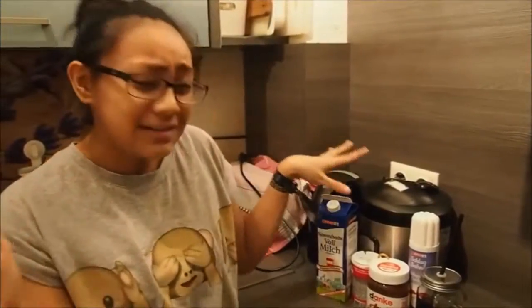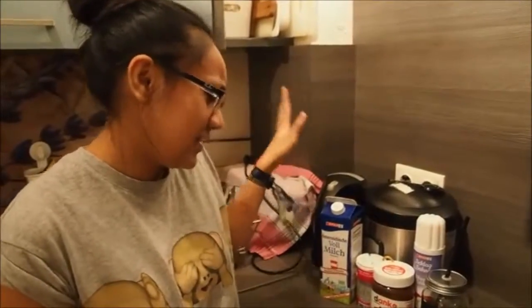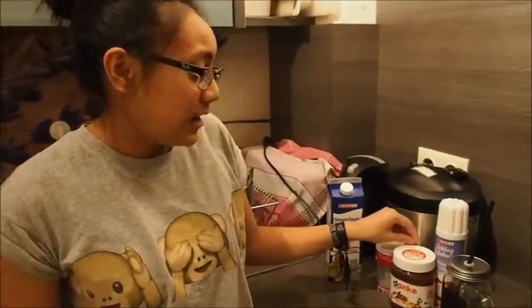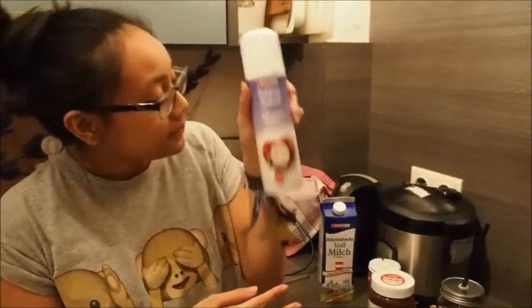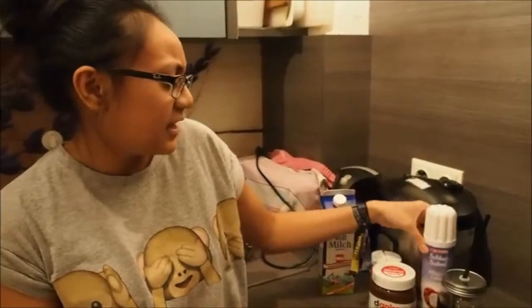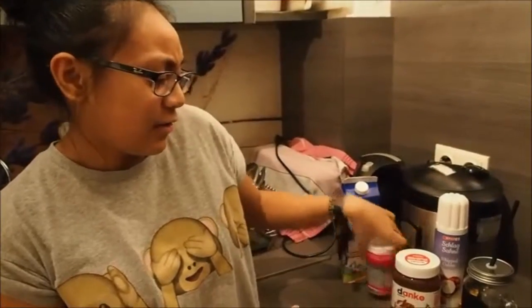So, I just want to show you the ingredients. You only need milk and Nutella, some whipped cream, and I have sprinkles.